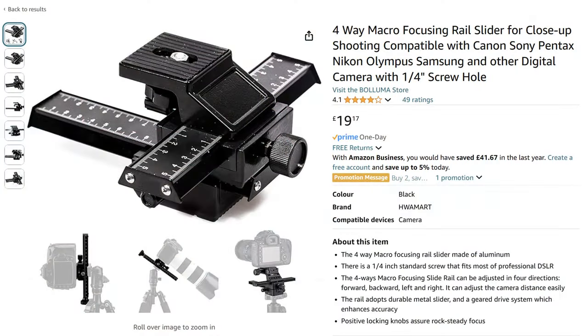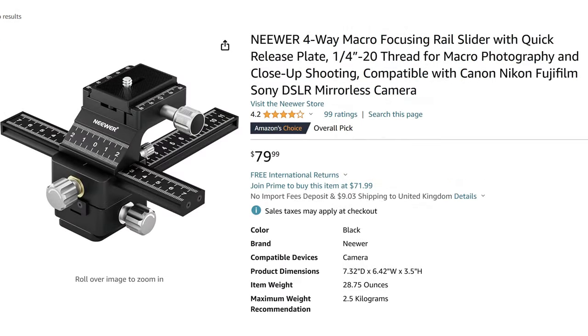If you need to move it side to side you can do that as well, and the camera will move in a very smooth and controlled manner. You can pick up one of these on Amazon in the UK for £19 or in the US for $79.